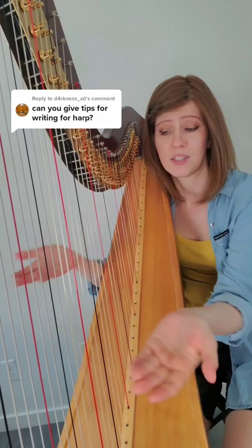In general, when you're writing for the bass, you want to make sure you keep it nice and spaced out, because notes that are kept close together become really muddy in the low range.